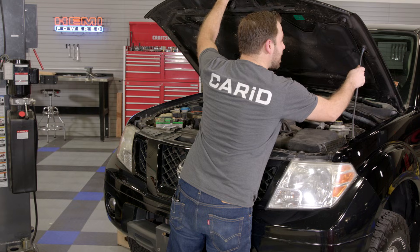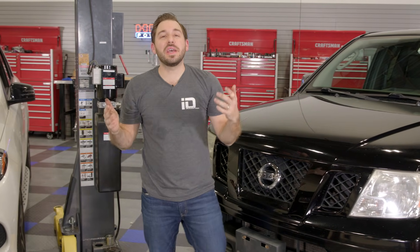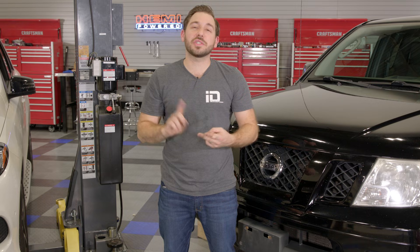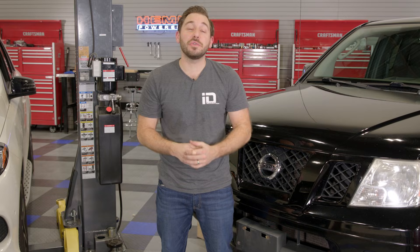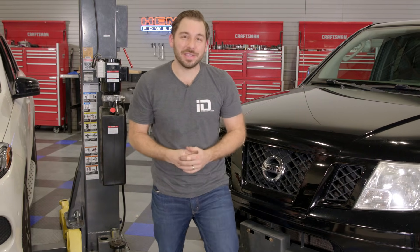That's it — that's how easy it is to change a set of spark plugs on a 2011 Nissan Frontier. Get out there, start working in your garage, and start doing this stuff yourself. You're not only going to save money, you're going to start having fun working on your car. Make sure to subscribe to our YouTube channel for all of our product reviews and DIY videos. I'm Greg from CARiD.com — see you guys next time.